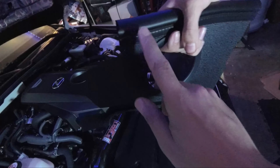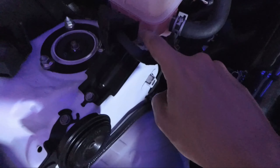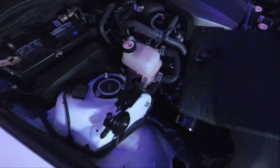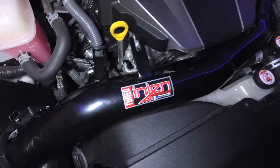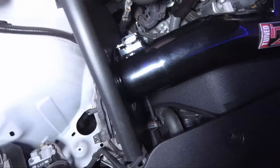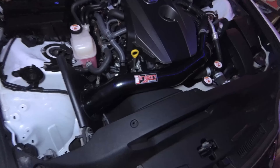We just installed the rubber seal — one inside where the intake pipe is going to rest and one down here. Now I'm going to remove the bolt on the reservoir and the bolt on the right down there, which is where the heat shield is going to sit. The heat shield is in now, the intake pipe is mostly installed — I just need to mount it, tighten the clamps, plug in the sensor, and install the filter.